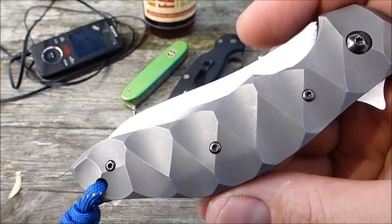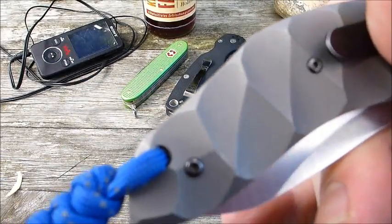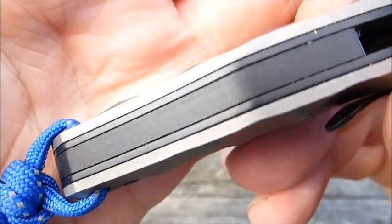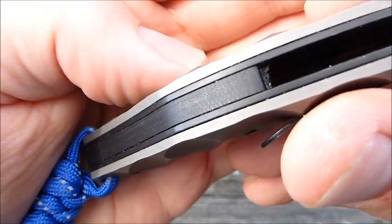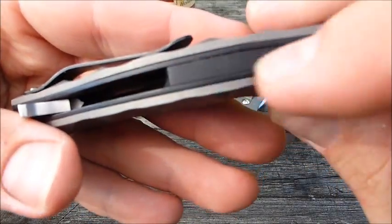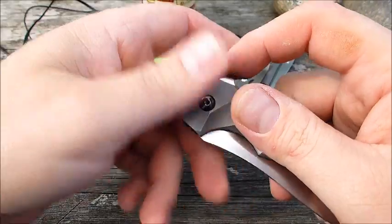Was mir gefällt, ist eine Menge. Das sind die Titanschalen – haben wir auf beiden Seiten. Das ist, glaube ich, ein Edelstahl-Backspacer – oder könnte auch G10 sein, wahrscheinlich ist es Kunststoff. Dann haben wir Edelstahl-Liner, geschwärzt. Und einen Flipper.